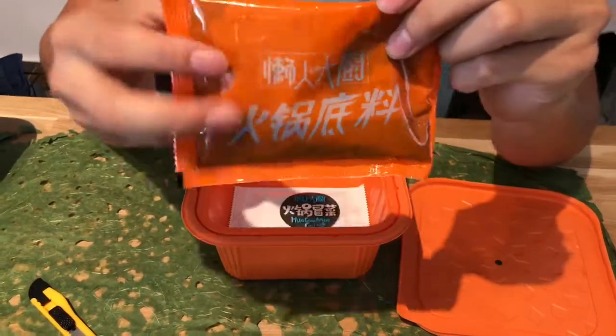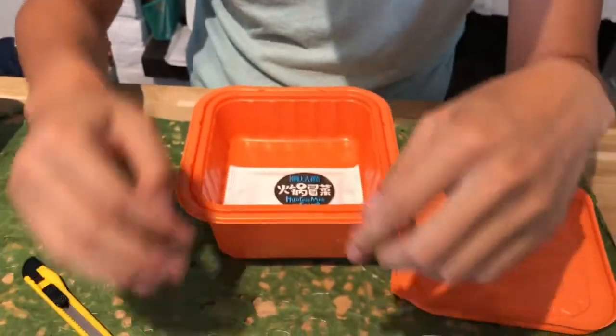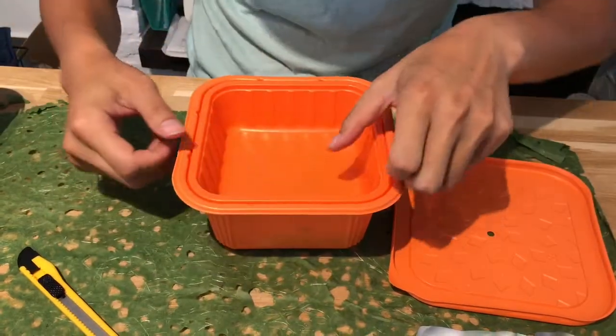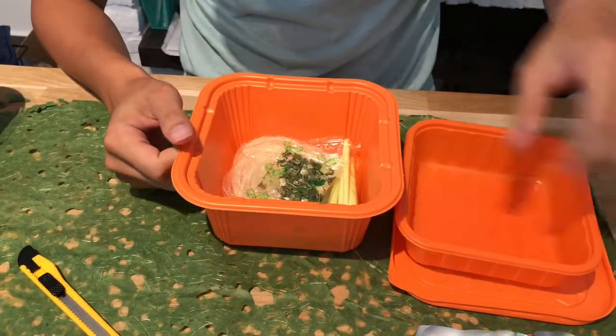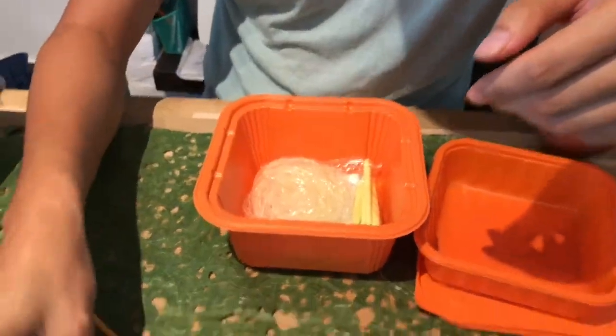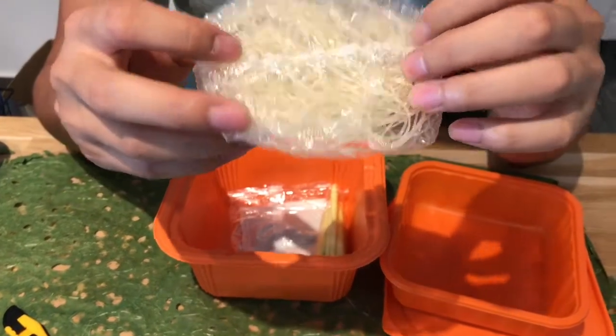This is a hot pot sausage — a special sausage. This one, afterward, you can wash it. Wash your hands. This is the herbs and the dry vegetables.